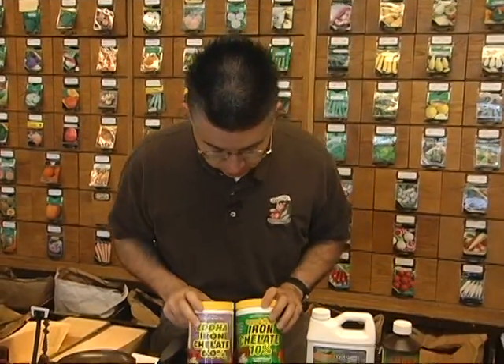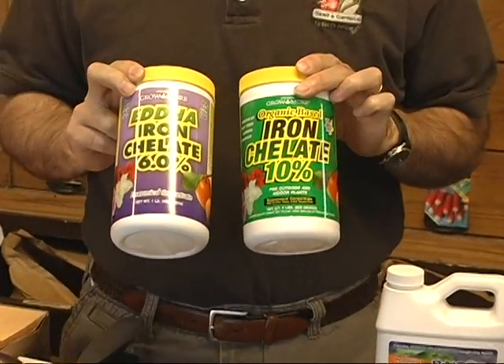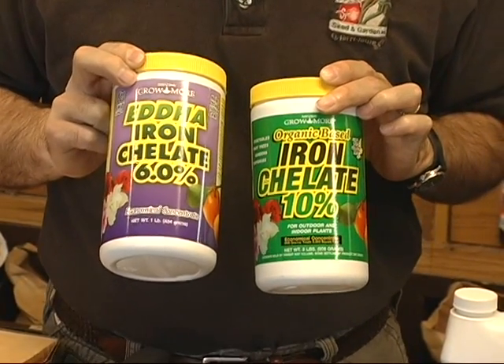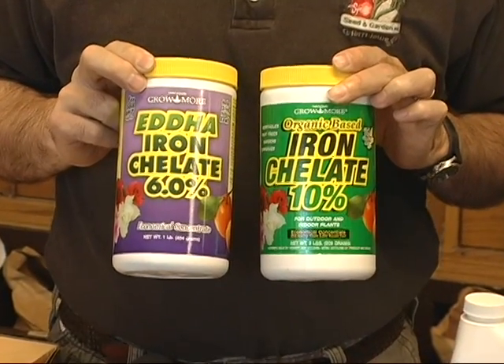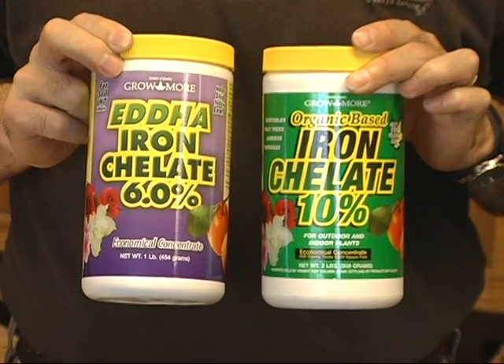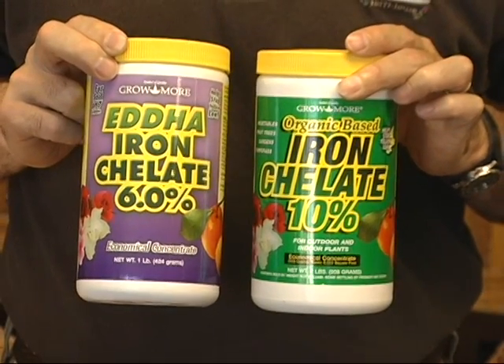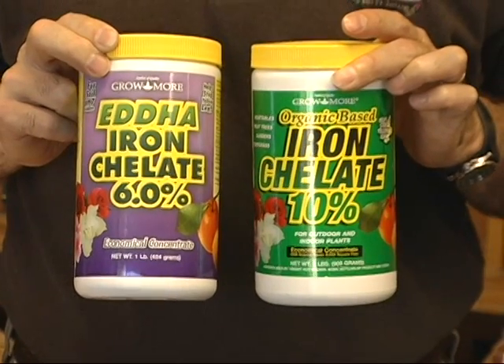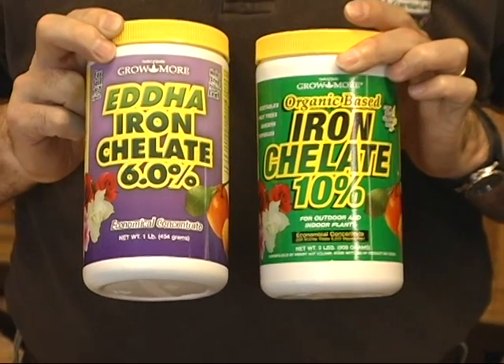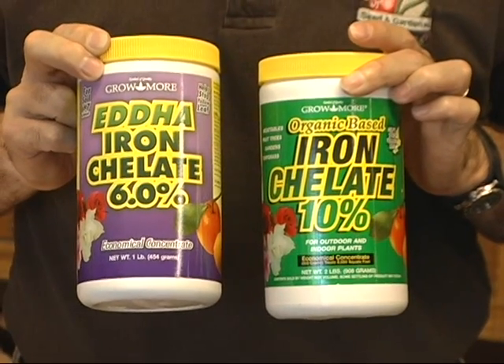If you have larger trees — especially silver maples and lindens, which are quite susceptible to iron chlorosis — you need to go with a powdered chelated iron product. There are two very good products here. The biggest difference is that this one with the purple label, the EDDHA, will work no matter what your soil pH is. High soil pH binds up iron in the soil and makes it unavailable to your plant, but with EDDHA it doesn't matter — the plant will use it up quickly and it won't get bound up in the soil.